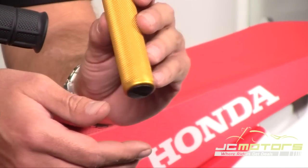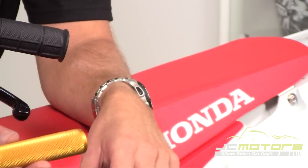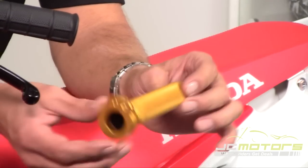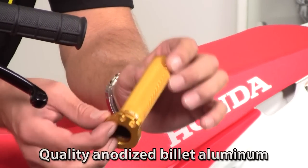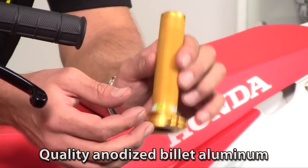This is the Twister throttle from ProTaper and there are a couple of unique features. Number one, as you can see, is a completely knurled billet aluminum throttle tube — much, much more durable than the plastic one your bike comes with.